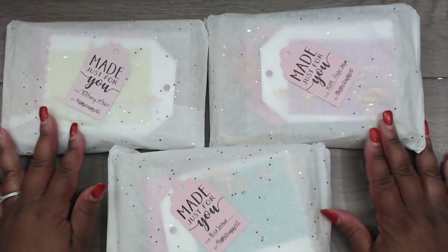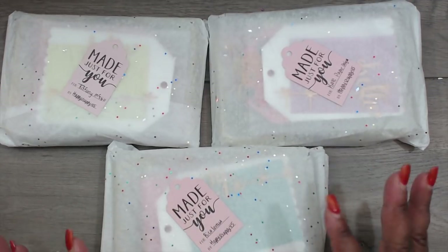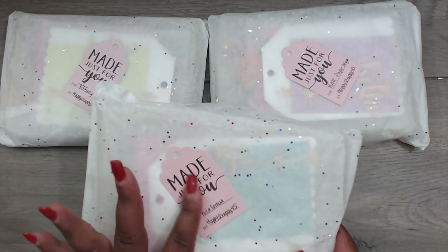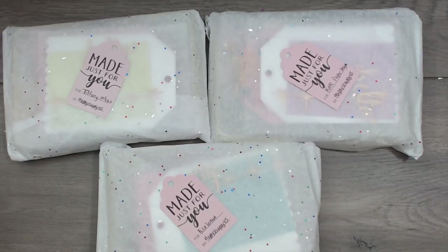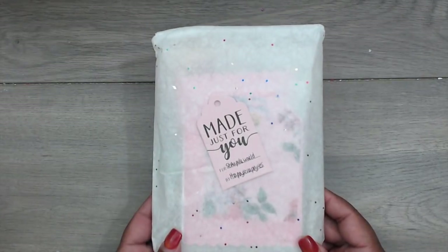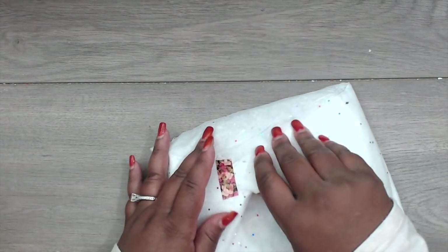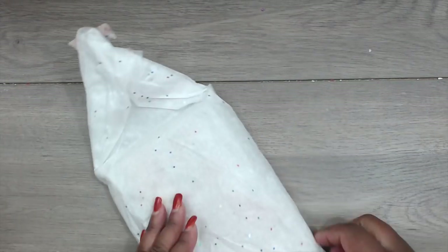This is how Latonya's packages come — she has them wrapped in tissue paper with speckled glitter, and then the tag on top says 'Made just for you' and everyone's name is listed. Super cute. Latonya made one for me, so let's open it up. This rose washi tape is everything — so pretty!